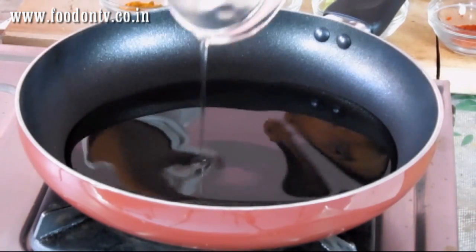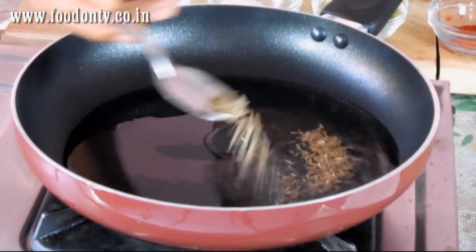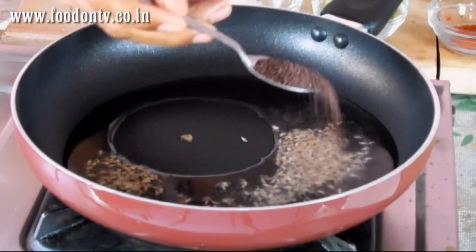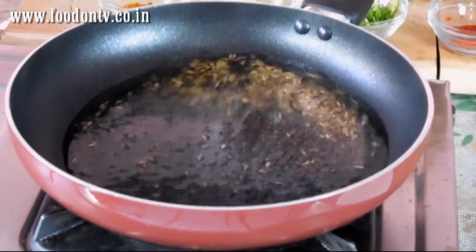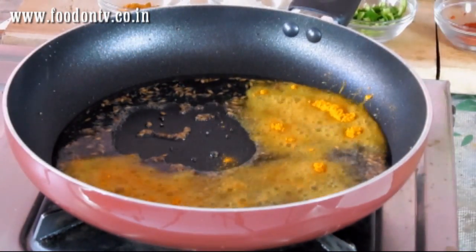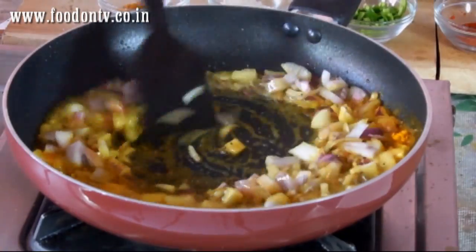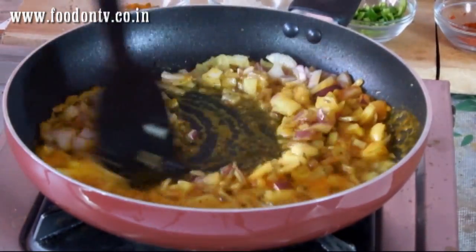First of all I am going to heat oil in a pan. Now the oil is hot so I am going to add the cumin seeds and mustard seeds. Then add the turmeric powder and onions. Mix all the ingredients very well.